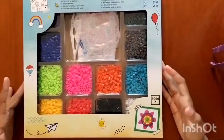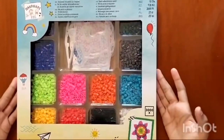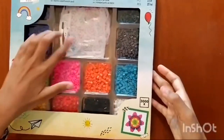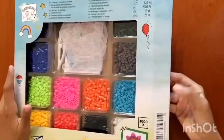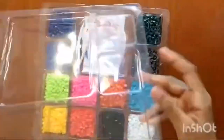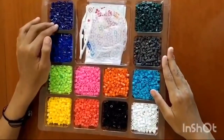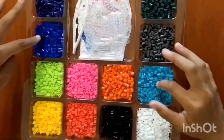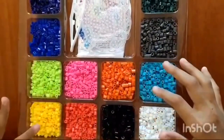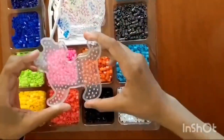Hi guys, today I'm going to be opening this hama bead set, or perler beads for some of you, and I'm going to do some designs like the dog or dolphin — let's see what we get. Let's remove this unnecessary plastic layer. Here we have purple, really dark shade, blue, light blue, two types of greens, gray, black, white, reddish pink, orange, pink, and yellow.